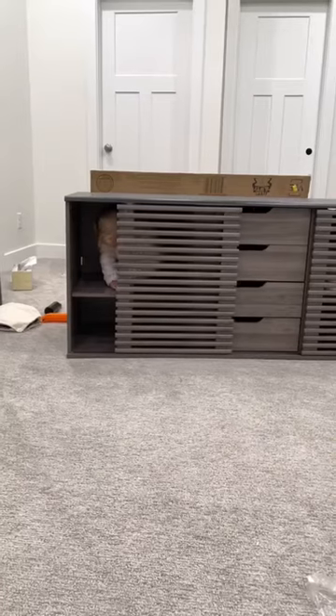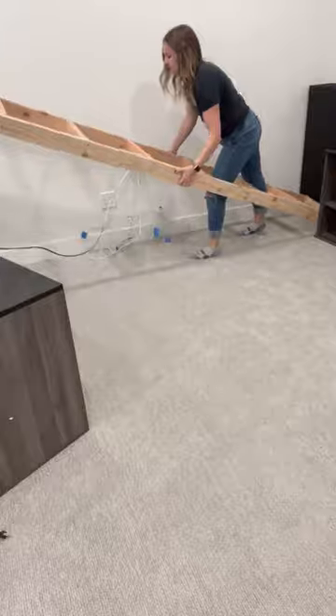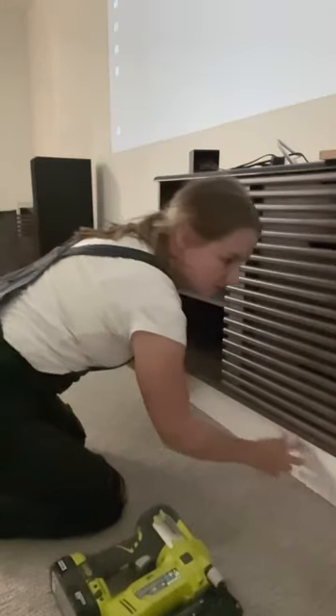I put together two large media cabinets, then set them on a frame and put the baseboard around the bottom to make it built in. On a flat white wall I taped out the movie screen, painted around it, then peeled off the tape.